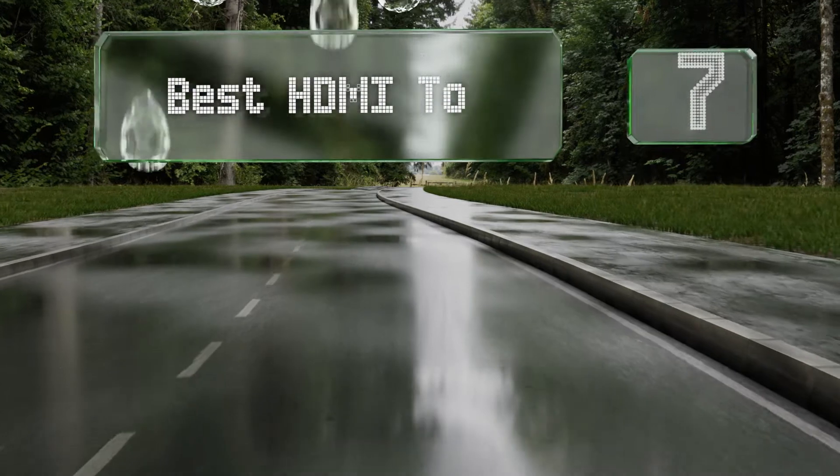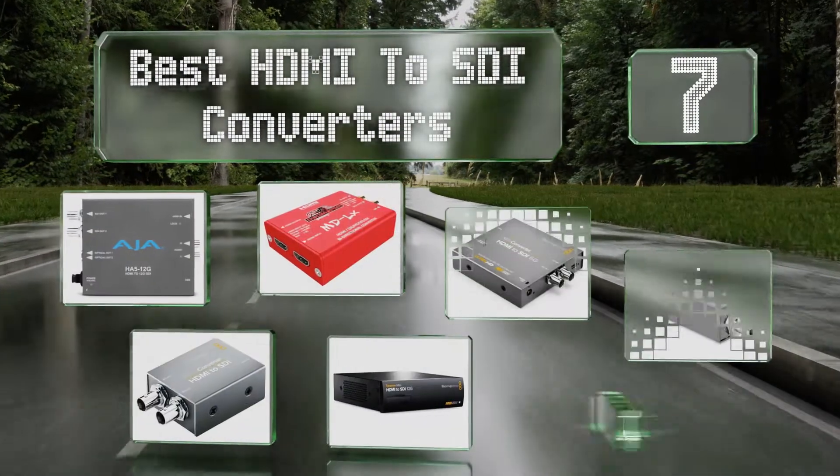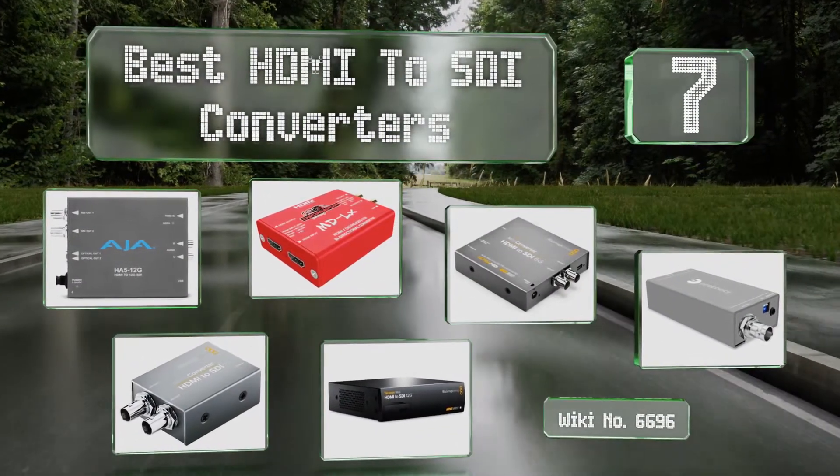EasyVid presents the 7 best HDMI to SDI converters. Let's get started with the list.